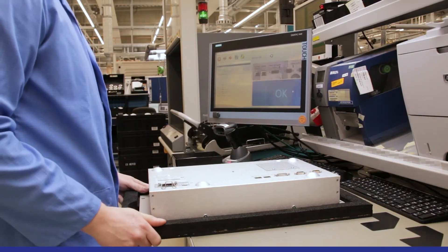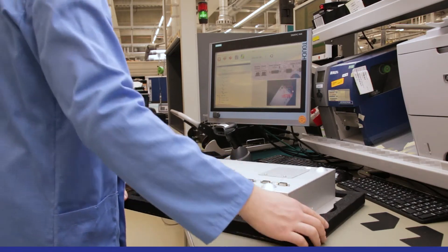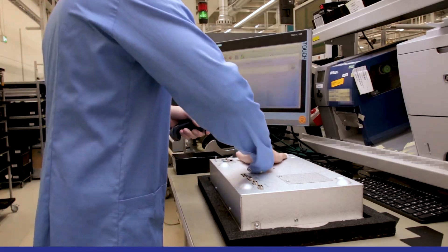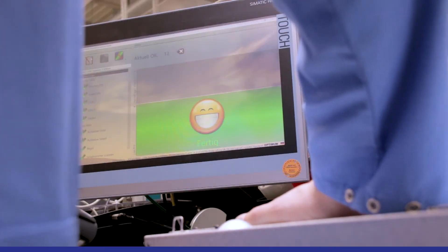Here the previously assembled work piece is placed on the provided marking, checked by the system and finally scanned for identification. If everything fits, the worker gets a positive feedback.